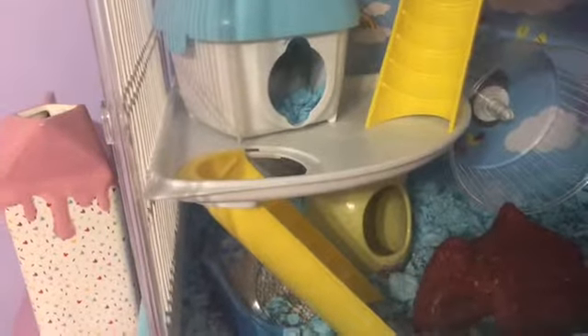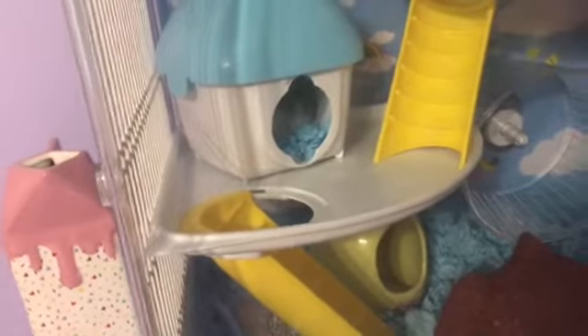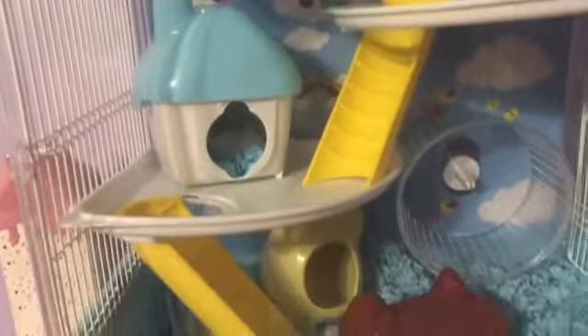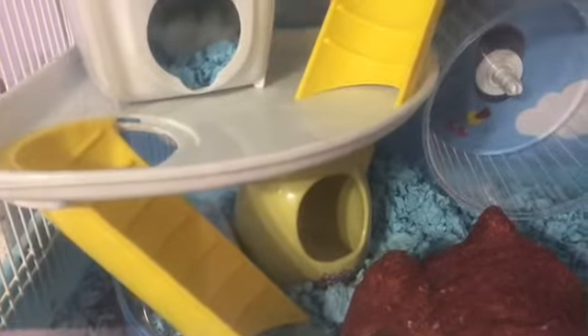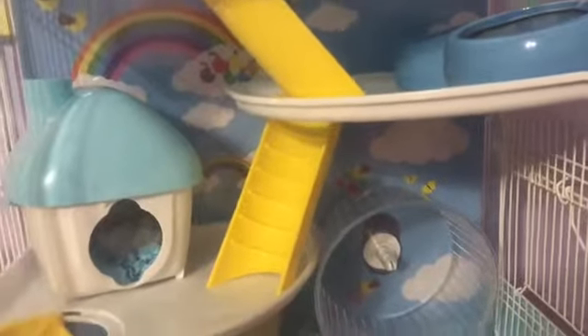I put his little sand shower up there to leave room and so he knows he pees at the bottom, but he went up and got upset when I wasn't there, so I put it back. I put bedding in there since he sleeps there too, and I put little chips in the bathroom. I did get low on bedding and need to get more, but he just needed his cage changed.